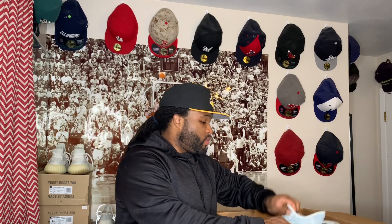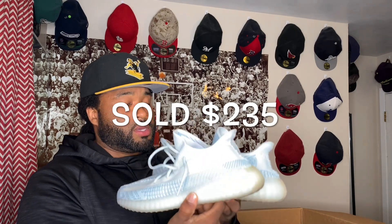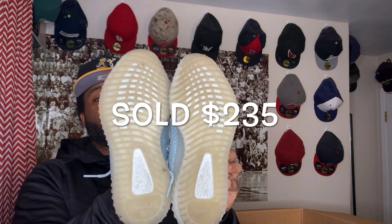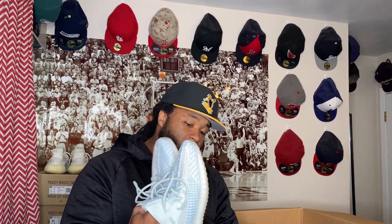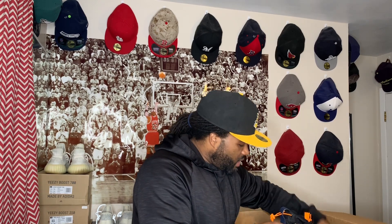We got more 350s — size 10 on these Cloud Whites. That's what these are called; not a bad colorway, size 10. Very clean — the bottom shows you the condition. That's how you know the condition of some Yeezys by flashing the bottom. Check out that Boost. I've been getting a lot of 350s in stock right now. This was a $1,025 box and so far we've pulled out five pairs without boxes.